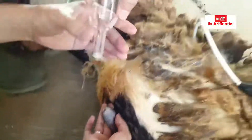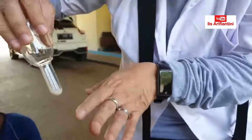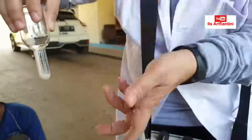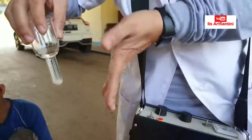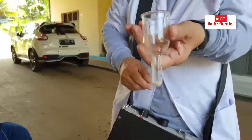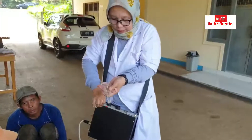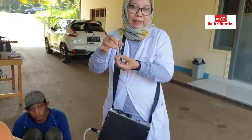Kita lihat berapa volumenya. Volume semen domba ini kira-kira 0,5 sampai 1 mili, maksimal 1,5 mili kalau ukurannya besar. Kalau cukup banyak, kita boleh melakukan kembali, tapi ganti tabung — karena takutnya yang berikutnya malah keluar urin, nanti malah tercampur semua. Ini adalah hasil penampungan dengan elektro ejakulator. Bagaimana, setelah melihat semua teknik penampungan semen: pagina buatan, kemudian massage, dan elektro ejakulator? Mudah-mudahan bermanfaat untuk kita semua. Terima kasih, Assalamualaikum Warahmatullahi Wabarakatuh.